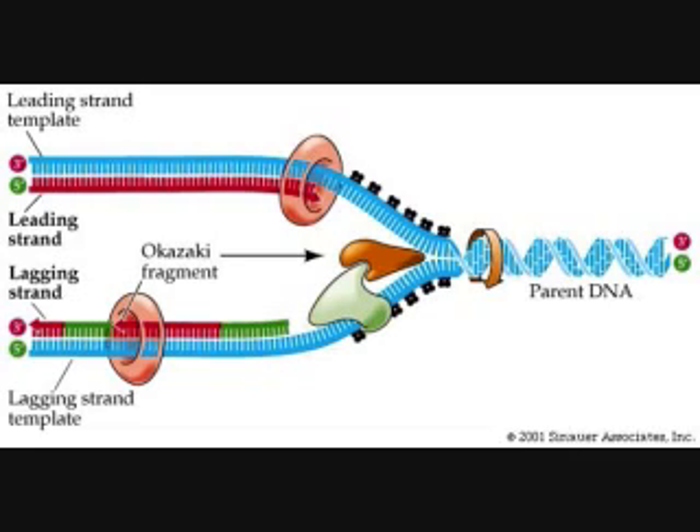Helicase splits the DNA in opposite directions from the origin of replication to the forks of replication.